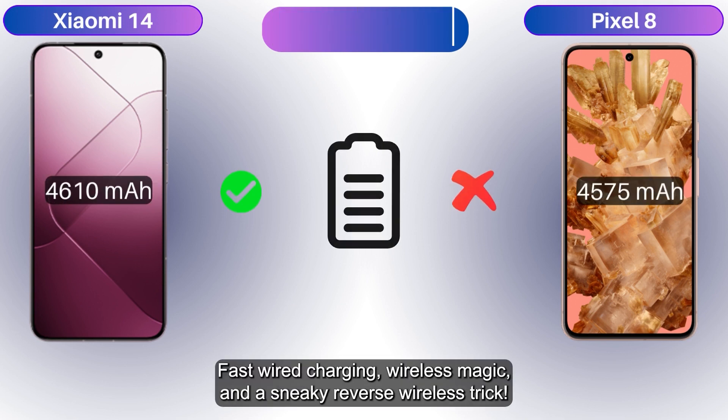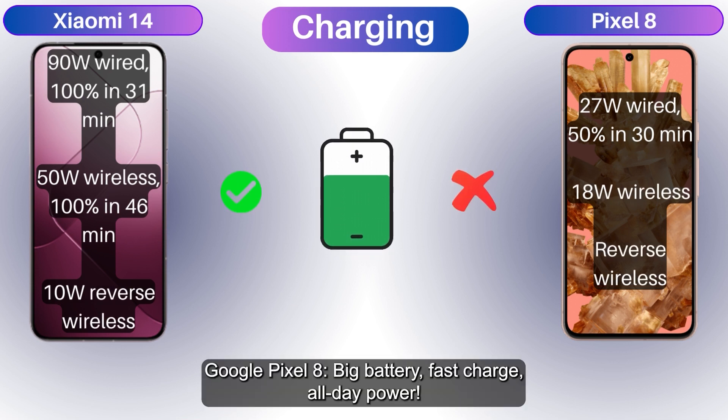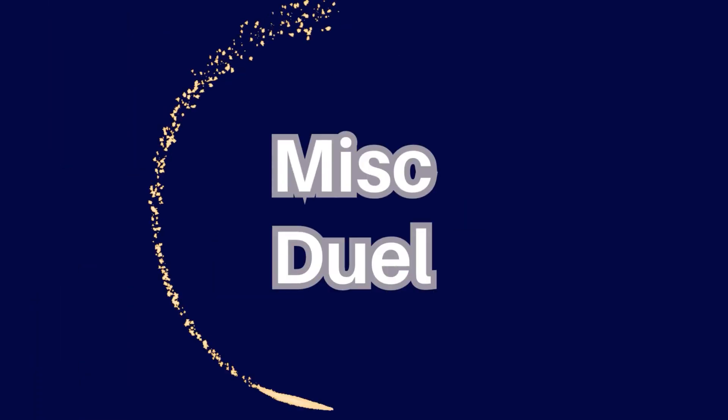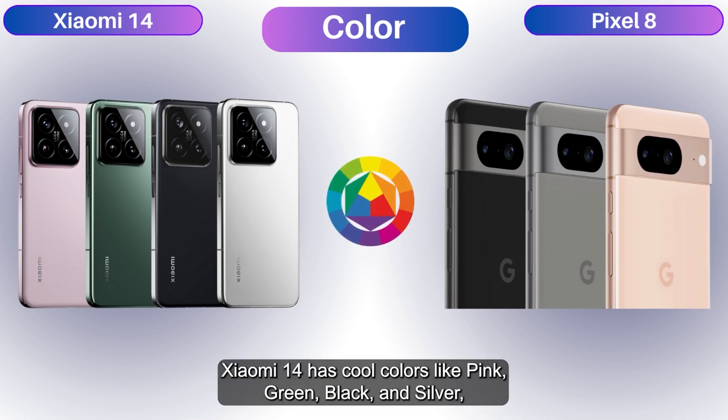The battle for power! The Xiaomi 14's battery is a beast — fast wired charging, wireless charging magic, and a sneaky reverse wireless trick. The Google Pixel 8 brings a big battery with fast charge for all-day power. Who's the battery boss? Stay charged!